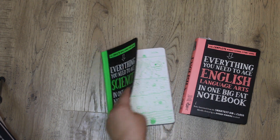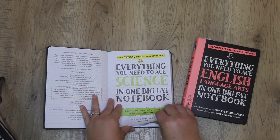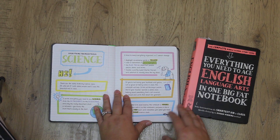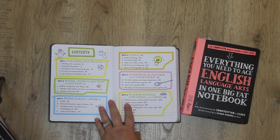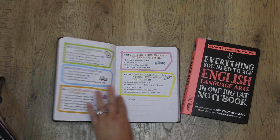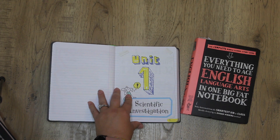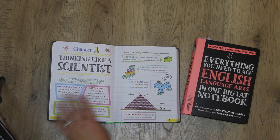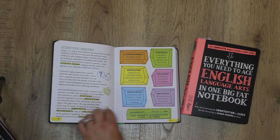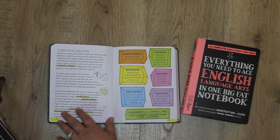The ones we're using the most are science and English, so those are the ones I'm going to show you in a flip-through. Each of the notebooks has the same layout — they all start with a little introduction and then a table of contents. It's broken down by topic and goes through everything a student needs to learn in middle school. Each unit has vocabulary and explains the key ideas.